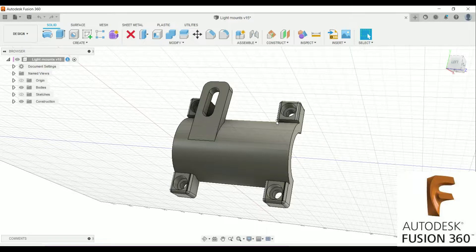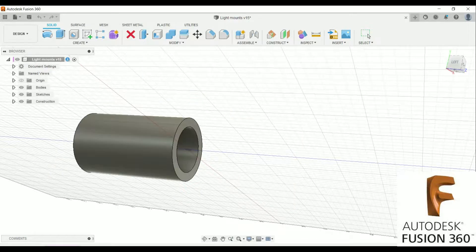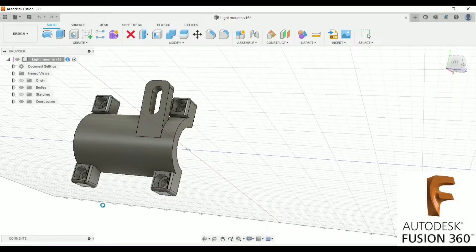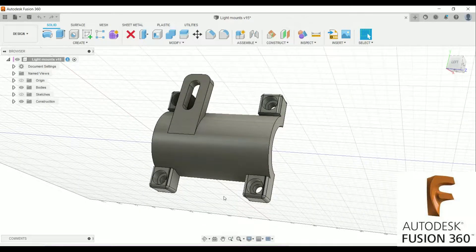We somehow missed the first measurement on the tab that sticks out for the headlight to mount to — but that's why 3D printing is super handy, because you can make mistakes like that and just reprint. Here's the workflow: we created sketches, extruded off those sketches, did some counterbores, then split everything so we could 3D print it.